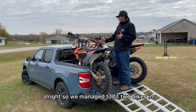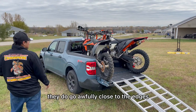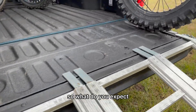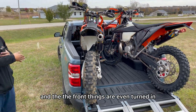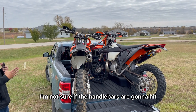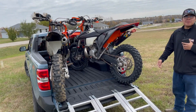We managed to fit two bikes in and they look like they fit in there pretty alright. They're not hanging off the sides; they do go awfully close to the edges. It's a very small bed, so what do you expect? The front handlebars are even turned in, so it is even shorter than it actually would be going straight. We could try straight — I'm not sure if the handlebars are going to hit. I don't think I'm putting the tailgate up.